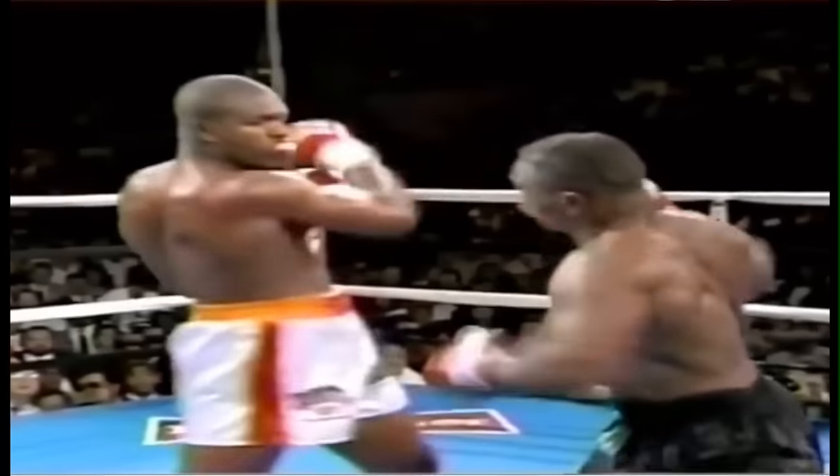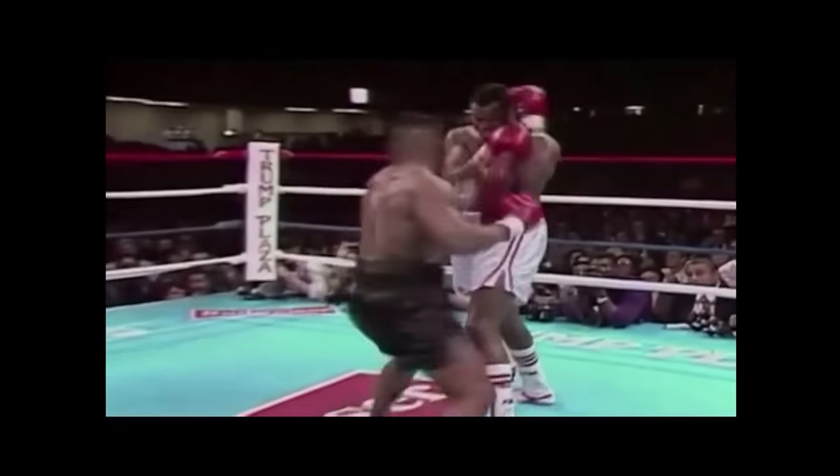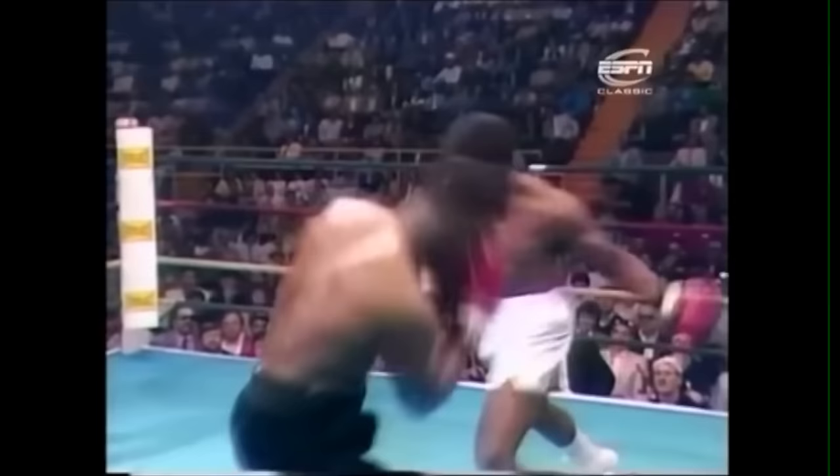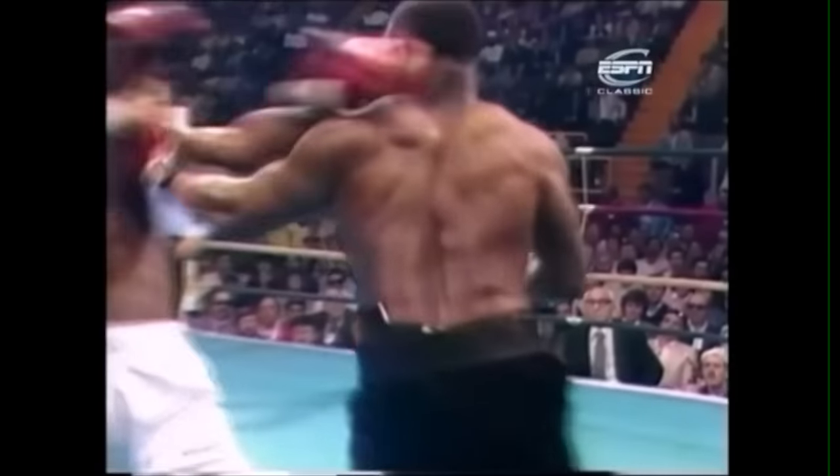Iron Mike Tyson was one of the most exciting and controversial champions of our lifetime. Explosive and unpredictable, Tyson was like a stick of dynamite that could go off at any second. In his prime, he was always in the perfect position to deliver a knockout blow that would appear to come out of nowhere and send his opponent flying across the ring.